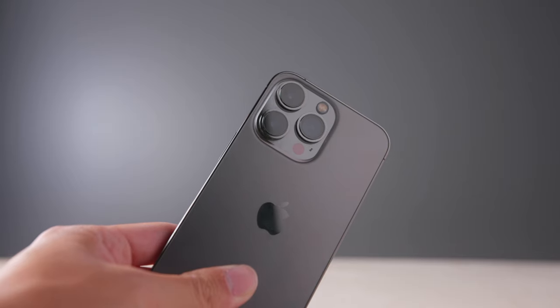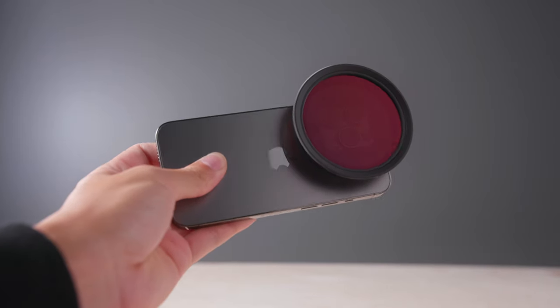Hey guys, Josh here. Welcome back to another video. Today we're going to take a look at how you can transform your phone footage with just a simple product. Let's get into it.